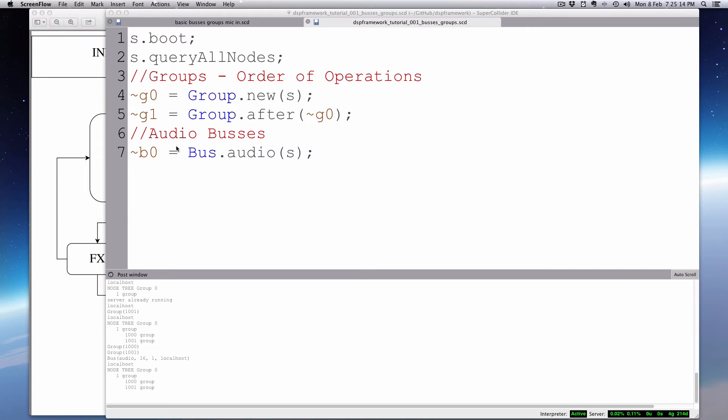What I've done here with B0, Bus.audio, is created a private bus — this will be the first available bus after all the physical ins and outs from your audio card. Just understand that this is like the patch bay — like an empty jack in a patch bay. It's not going anywhere, but it's going to a bus. So I can now use that to patch things in and out of, to create a bus. Now let's provide a demonstration — I'll create a synth def, a simple mic-in one.